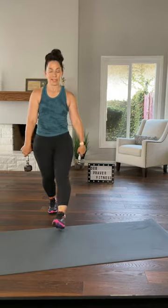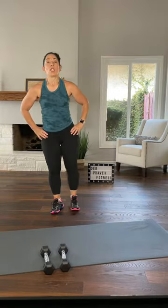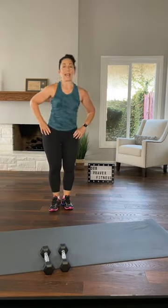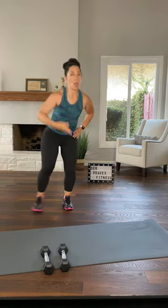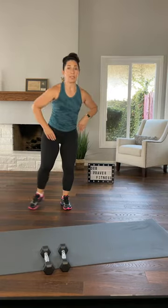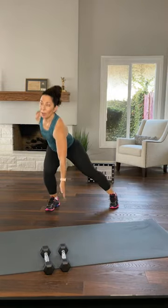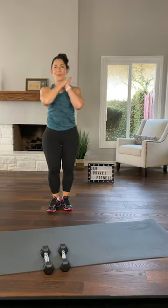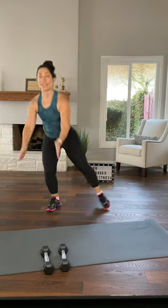Set your dumbbells down. Parallel narrow squats, just the legs. Left leg slides out, right leg — you bend your inside leg, your outside leg goes out straight. Maybe you reach down with the opposite arm. So whichever leg goes out, that arm reaches down. But I don't want you to focus on the down — focus on the opposite arm up. This is the basic move, maybe slightly faster.